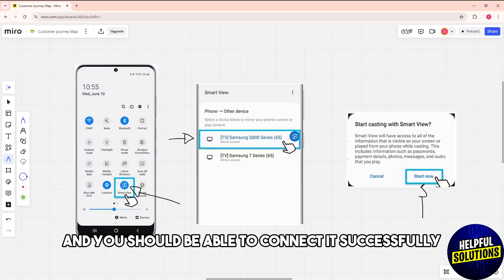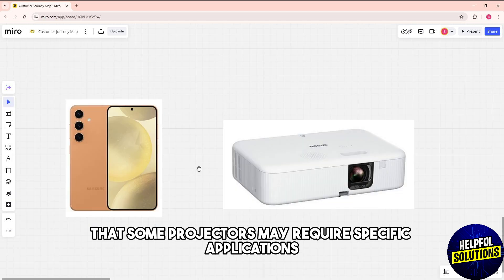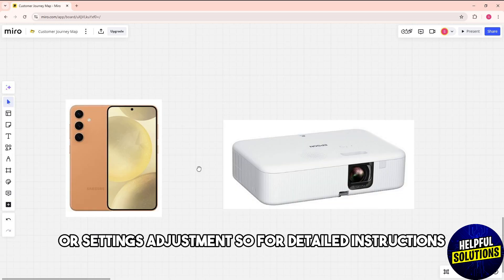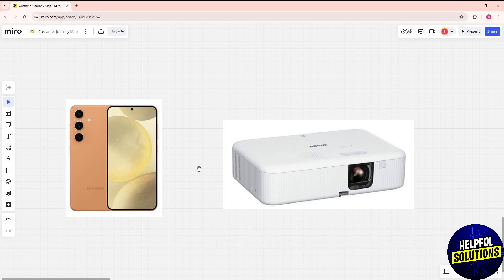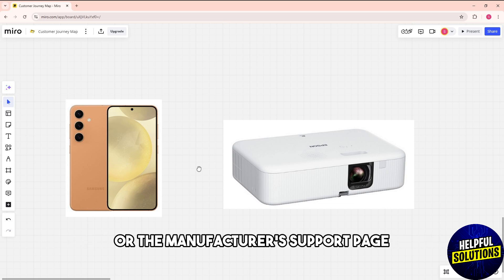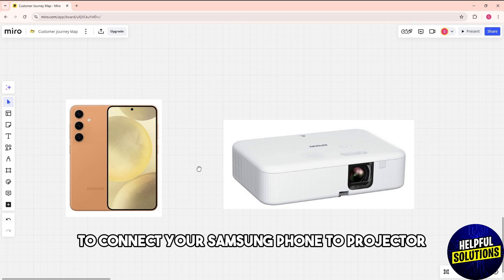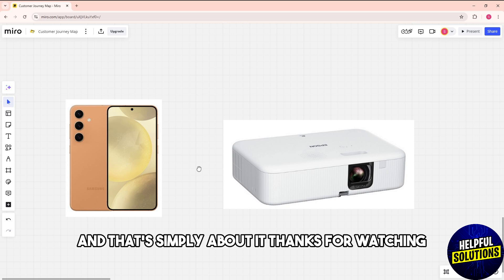Note that some projectors may require specific applications or settings adjustments. For detailed instructions, refer to your projector's user manual or the manufacturer's support page in order to successfully connect your Samsung phone to a projector.